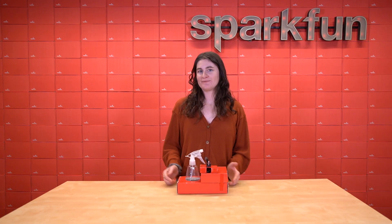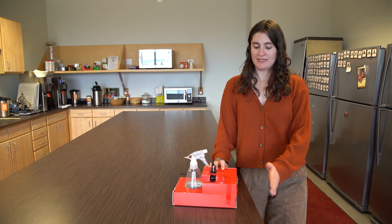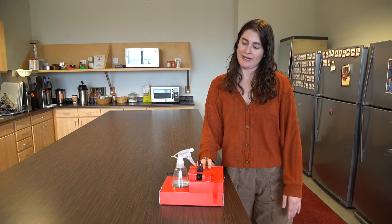All right, so let's give this some action. As you can see here, I could just put my hand in front of it to trigger the device, or we can bring in our own cat to try it out.